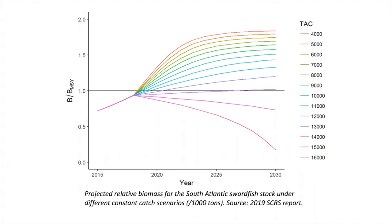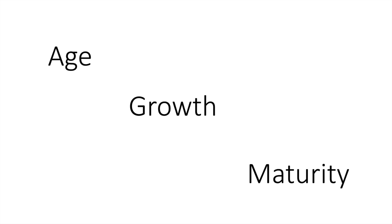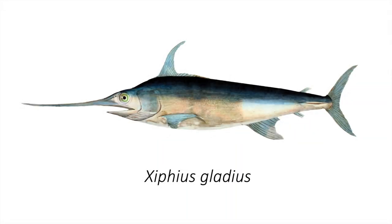Fish stock assessments are dependent on good quality data including population estimates of age, growth and majority. This video provides a brief overview of how biological samples of swordfish, Cypheus gladius, are prepared for further analysis to provide this vital information.